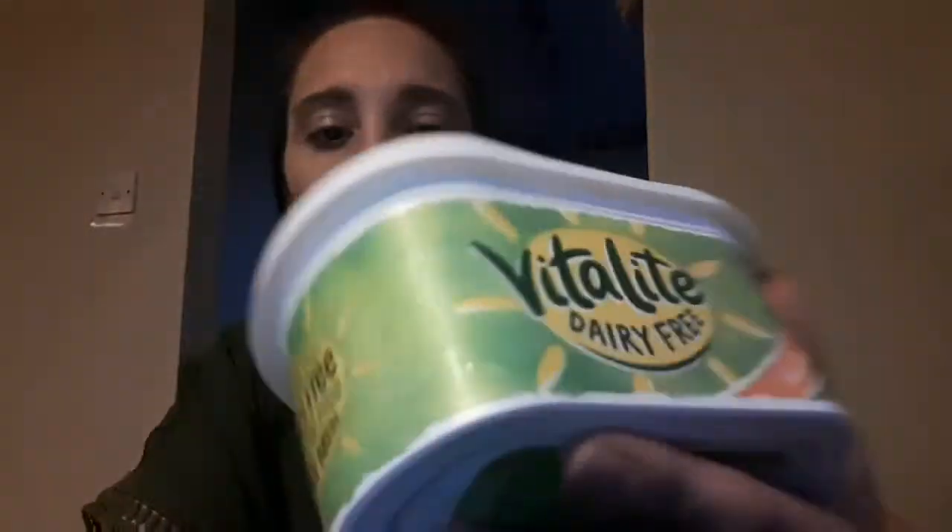The first dairy-free staple I use is dairy-free butter, and that is Vitalite, which is a sunflower-based butter and it's obviously dairy free. This is one of my favourite butters because it's widely available — you can get it in Tesco Express as well — and I find it the cheapest version. It's usually only a pound and in Morrisons it's always on offer. I use that for breakfast mainly, so if she has toast or crumpets, that's on it.